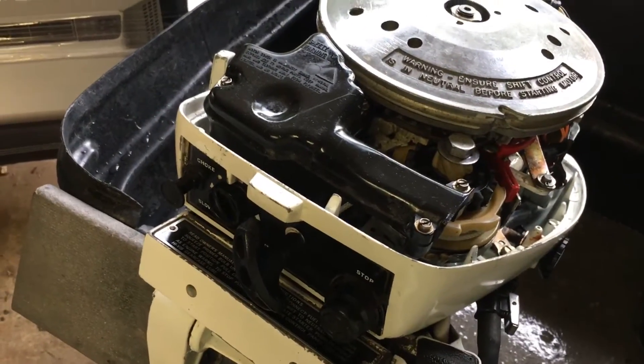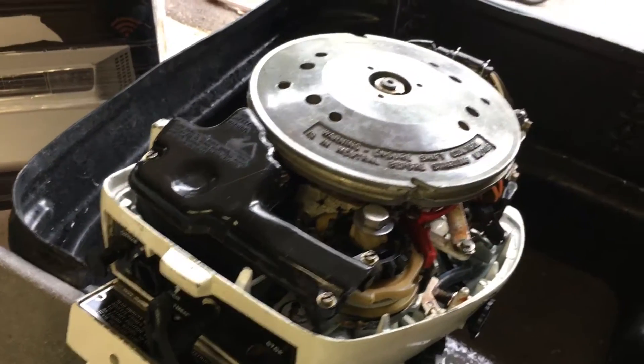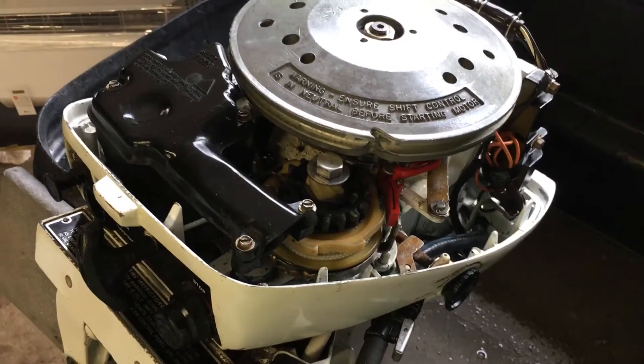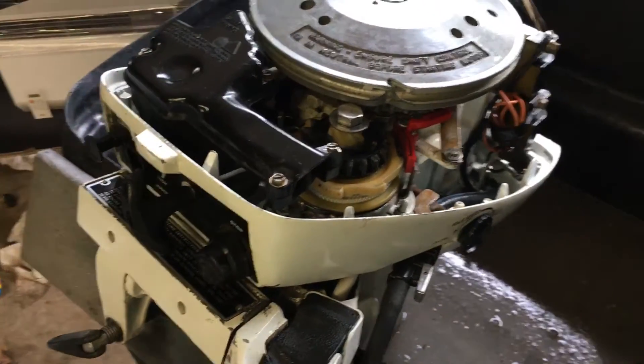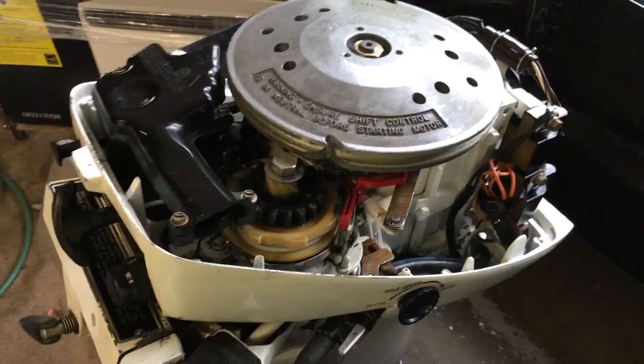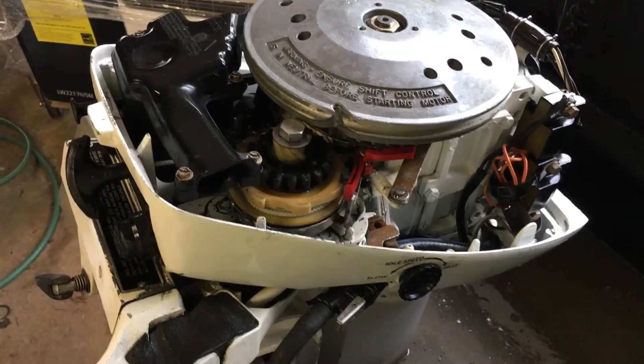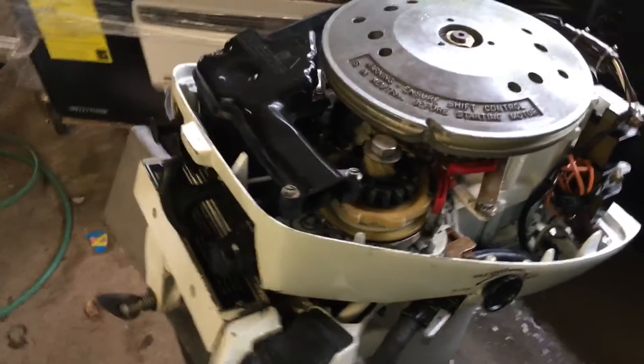Naturally we've inspected the gear lube that came out. We pressure test them and vacuum test them. Only put OMC BRP top-of-the-line lubricant in it. For preventive maintenance on the gear case we replaced the shift shaft seal — they tend to last about 10 to 15 years, so again, preventive maintenance.